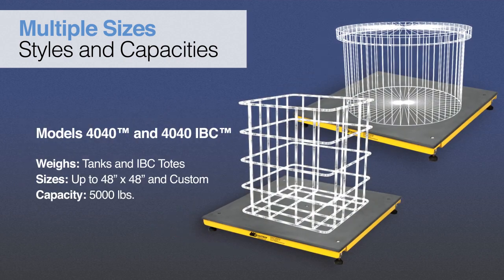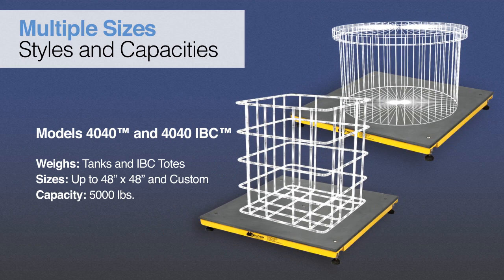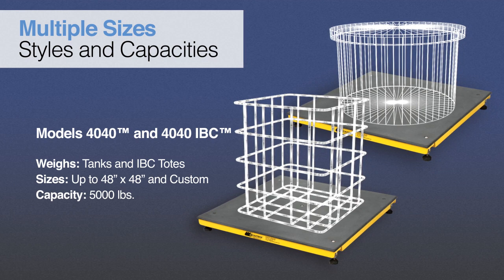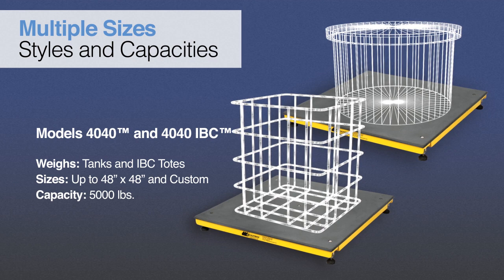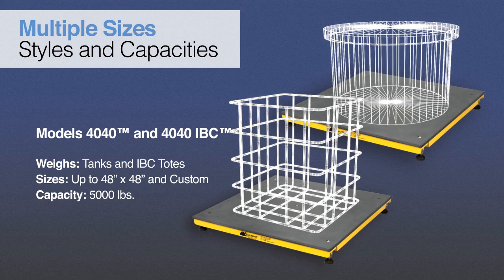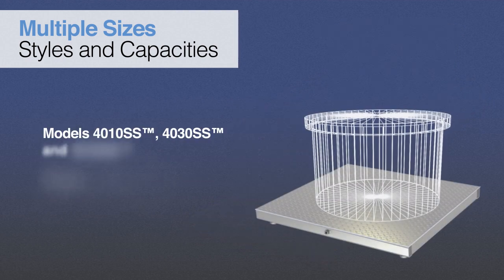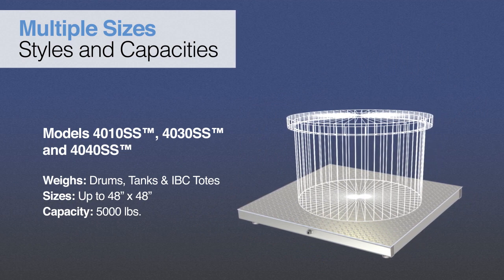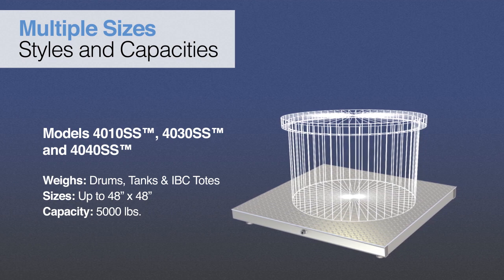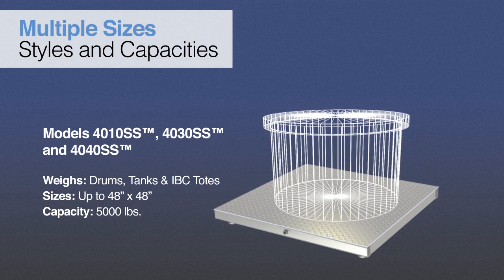Corrosion-resistant tank and IBC tote scales for frequent on and off loading and off-centered loads feature a 4 load cell design and can weigh tanks up to 48 inches in diameter and intermediate bulk containers up to 48 inches by 48 inches. Plus, platform scales featuring all stainless steel construction, including a diamond tread deck and stainless steel frame, that can weigh drums, tanks, and IBC totes up to 48 inches by 48 inches.